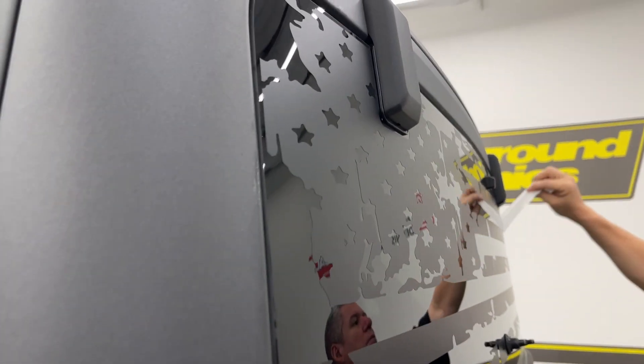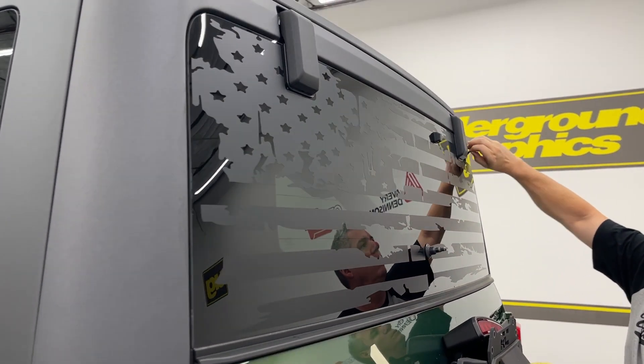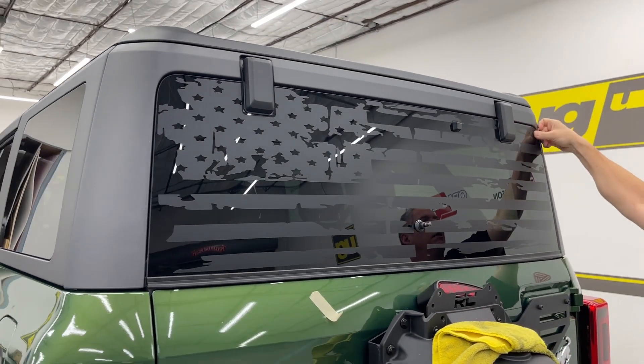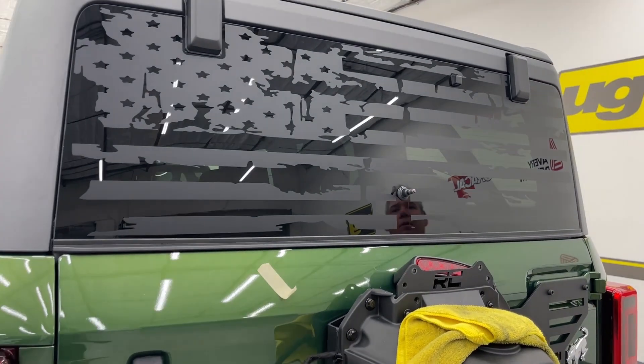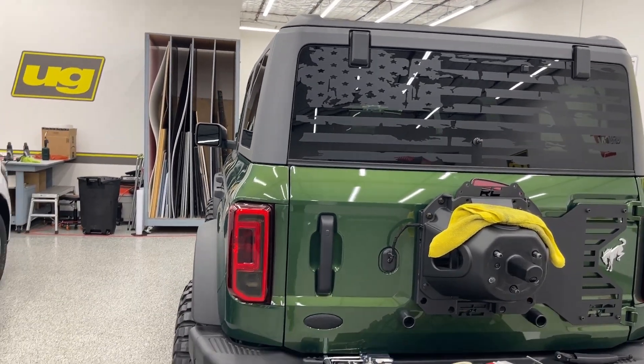Once this is on, you'll see if a side didn't go down well — you can just peel it right back up and lay it right back down. And then we're ready to take off and drive, after we put our spare tire and brake light back on.